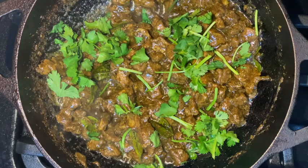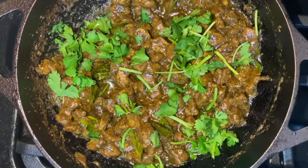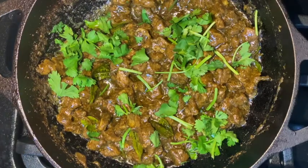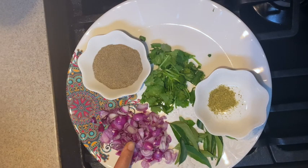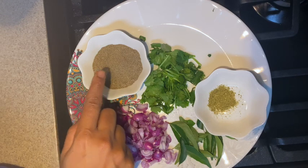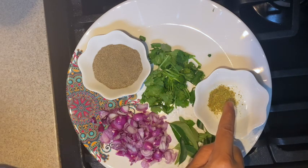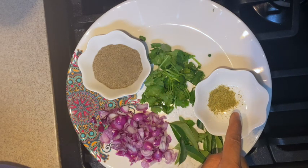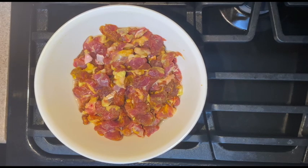Hello friends, welcome to Hema's Cuisine. Today we are going to make Madurai style mutton chukka. This is my mom's recipe and it's an easy, simple recipe. You're going to need 10 small onions peeled and cut, 2 tablespoons of pepper powder, some coriander leaves chopped, half a teaspoon of somi powder, and some curry leaves.